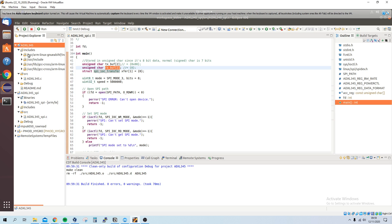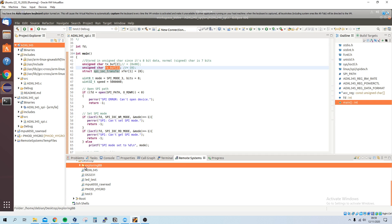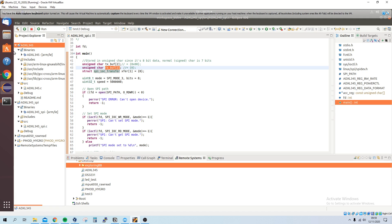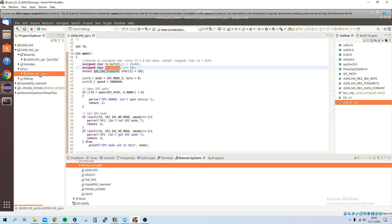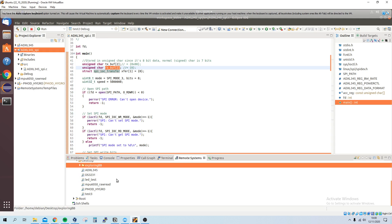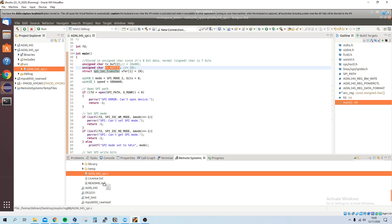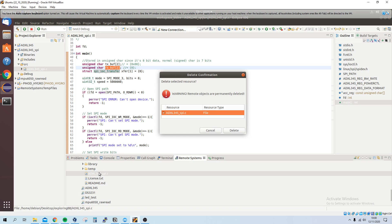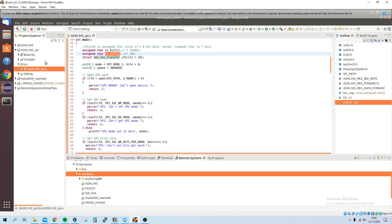We can clean and build the project — no errors and no warnings. I've already connected the BeagleBone Black. We can either transfer the compiled binary or take the C source file. I'll take the C file this time. This is an alternative way of programming the BeagleBone.